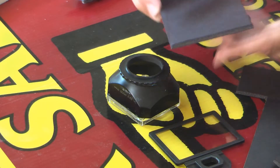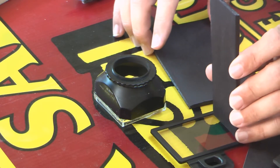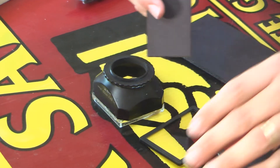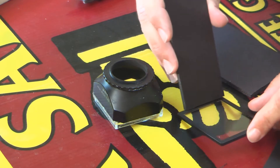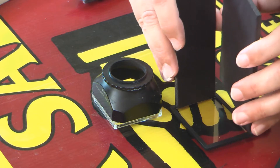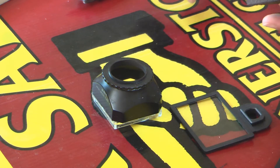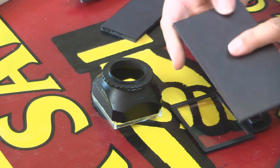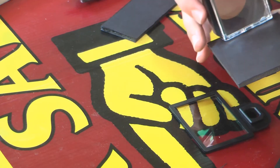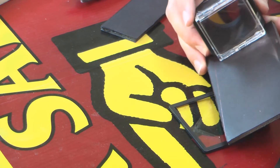These are the 3 by 5 inch pieces, and the other ones — 1 and 7 eighths, whatever it takes to fill that gap to get these things into the middle. That's going to be a bit wide, so what we're going to do is cut the 3 inch ones down so that they fit the edge of our lens piece that we made.